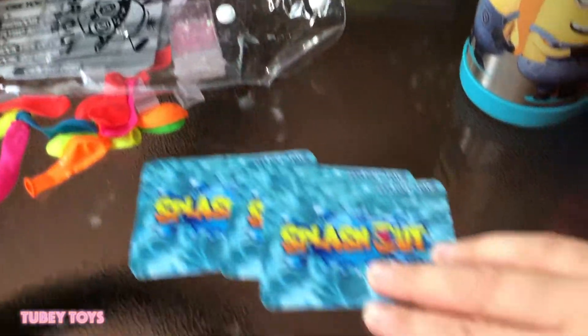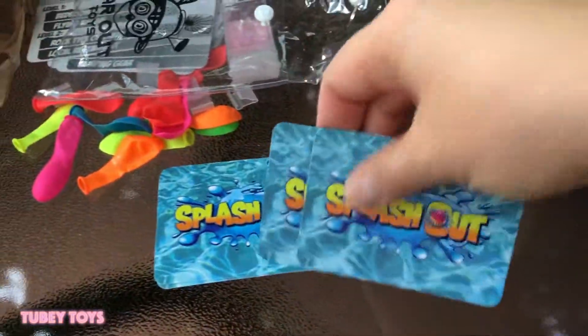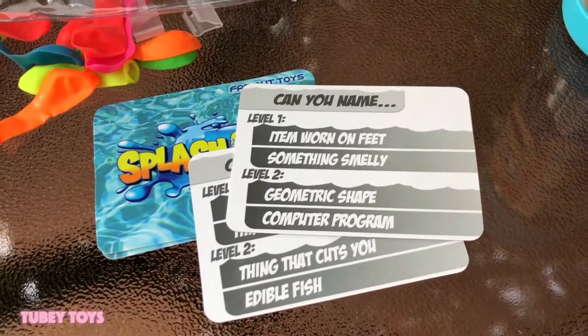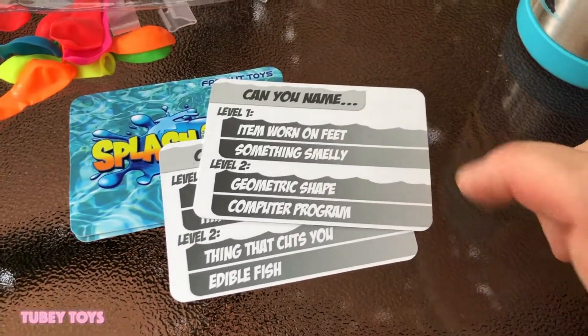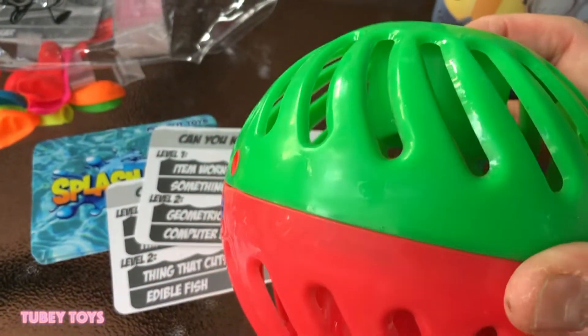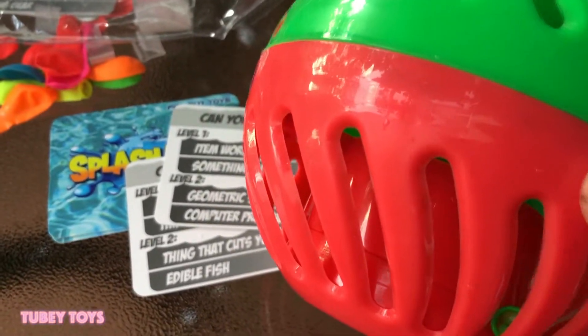So when you play Splash Out, you can play with one more player, and there are these waterproof cards. Someone reads the card, you have to answer the question quickly, give a valid answer, and then pass this orb back to your opponent.